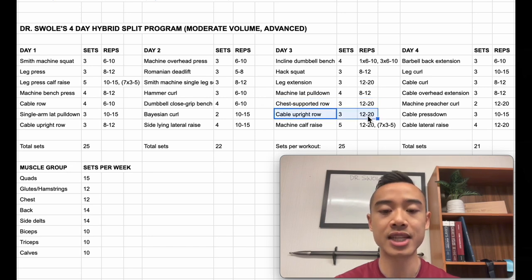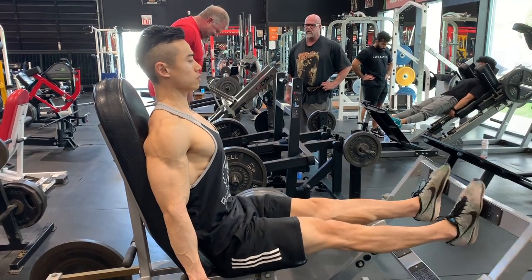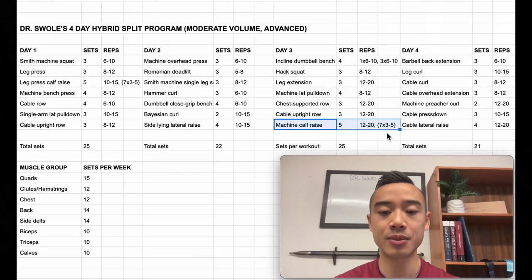Next, we have cable upright rows for the side delts again, three sets of twelve to twenty. And finally, machine calf raises using the milo rep setup: one top set of twelve to twenty reps, followed by seven mini sets of three to five reps.